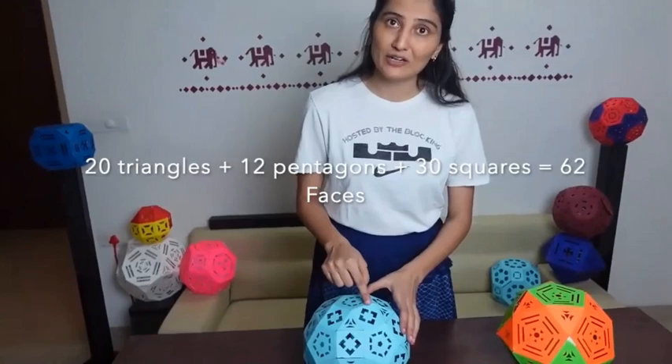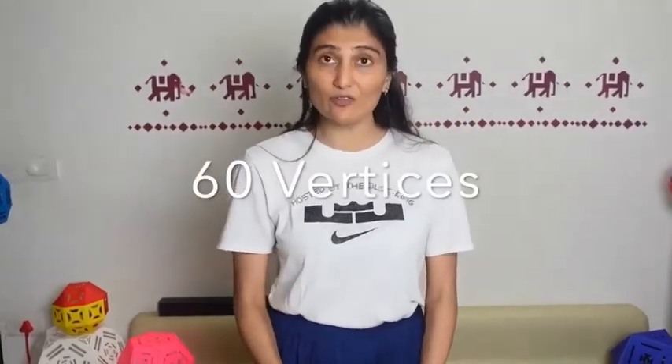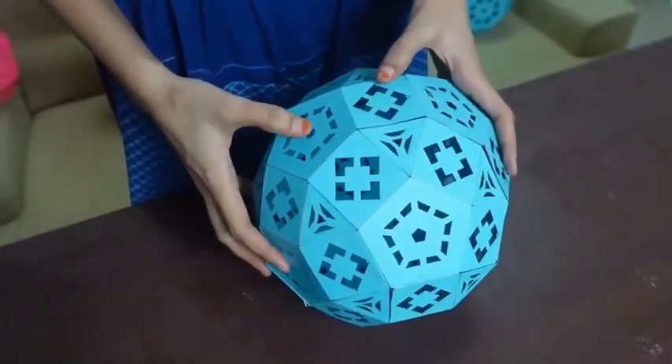We have opened the 20 triangular faces and separated them, and then we have got 20 different vertices from those faces. As 20 into 3 is equal to 60, what we will get is 60 vertices here.